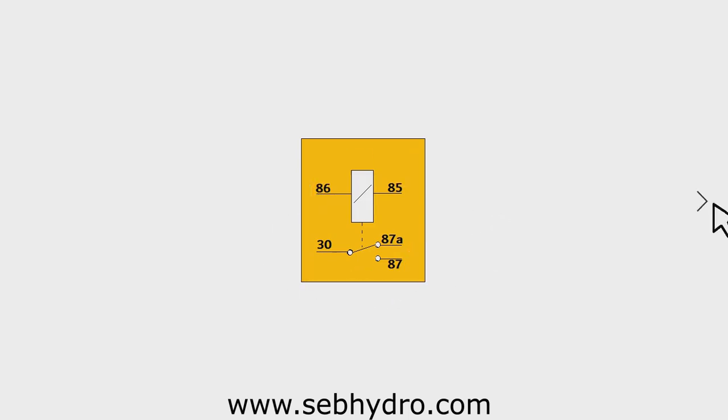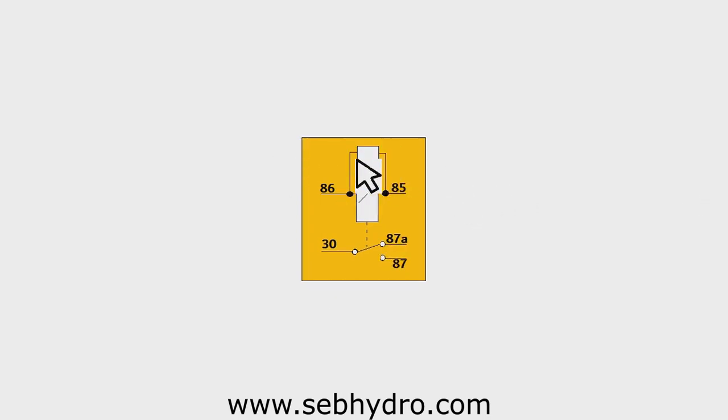Classic relay: not polarized, no protection from self-induction effect. Non-polarized relay with a resistance in parallel with the coil: provides protection from self-induction effects. Polarized relay with a freewheel diode in parallel with the coil: protection from self-effects. Note that the current induced in the coil creates a large reverse voltage in the electrical circuit when excitation is stopped — this is called the self-effect. A freewheel diode or resistance installed in parallel with the coil cancels this self-current and protects the control contacts from electrical arcs.